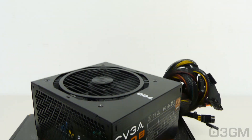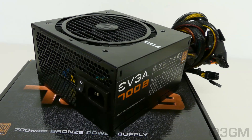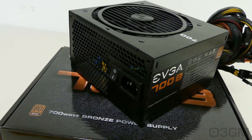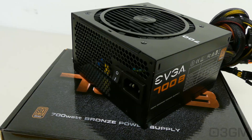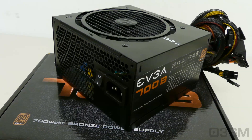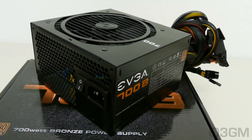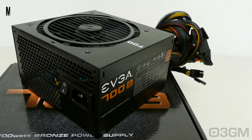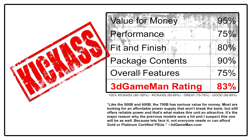I believe EVGA has another hit on their hands. The 500B and the 600B power supplies went over very well, and this one offers decent performance all around. It's not spectacular — nothing really unique about this power supply — but it does what it's supposed to do and offers really good power at a very affordable price. So all things considered, this is a kick-ass product.